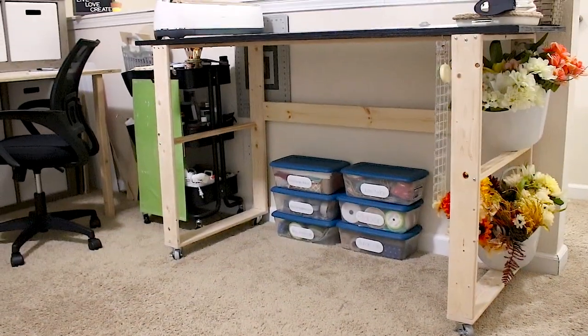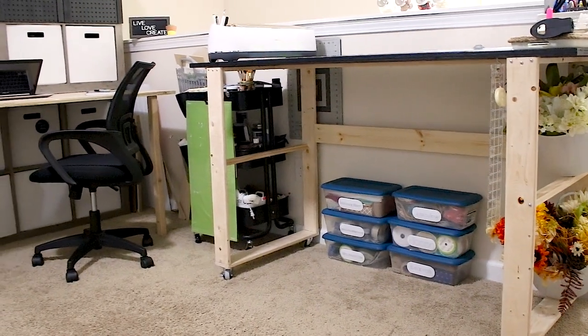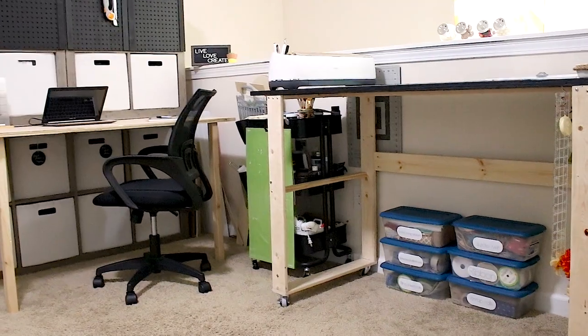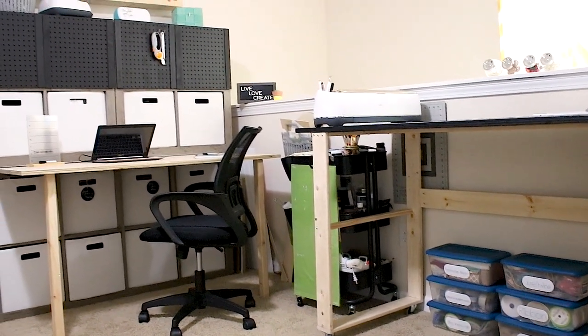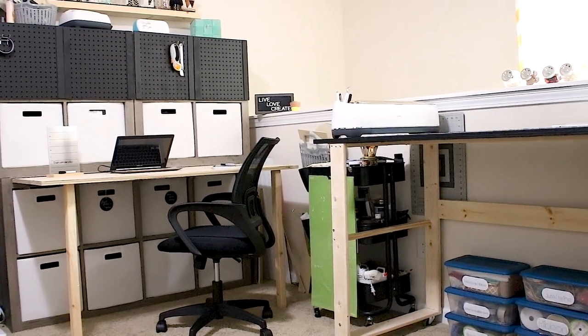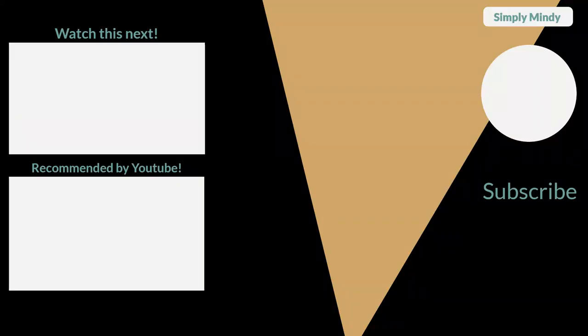I hope this gave you some ideas if you're looking to create a functional craft room, or if you're just looking for ways to update your cube storage organizers. Be sure to like this video if you enjoyed these ideas and leave a comment if you want to see another cube storage hack. Don't forget to subscribe and, as always, thanks for watching!